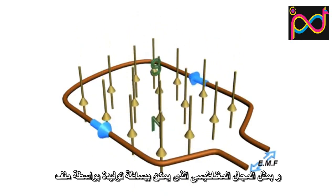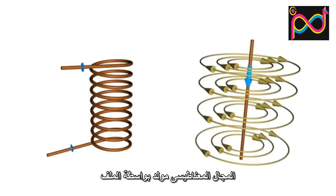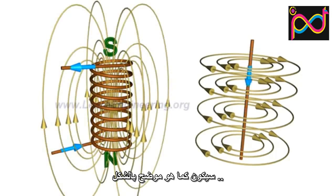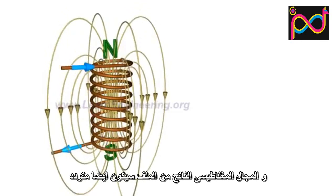Such a fluctuating magnetic field can easily be produced by a coil and an alternating EMF system. A current-carrying conductor produces a magnetic field around it, and the magnetic field produced by a coil will be as shown in the figure. With the fluctuating nature of the alternating current, the magnetic field associated with the coil will also fluctuate.